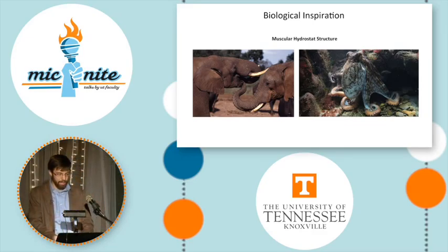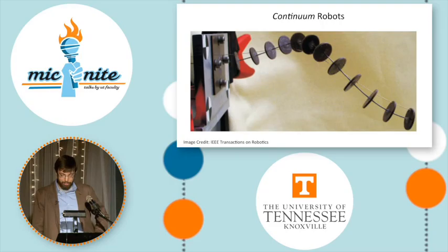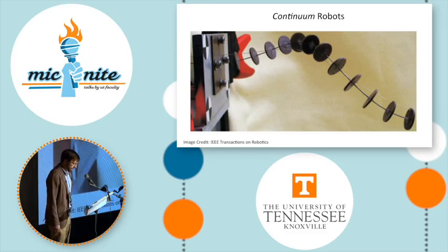This idea has led to the creation of what we call continuum robots. They don't have joints or links at all, but instead have a flexible structure that can bend and twist at any point. We can control this bending and twisting in a number of ways. This continuum robot, like many others, is controlled by pulling a tendon wire that runs along its length.